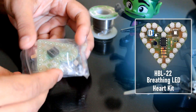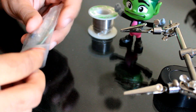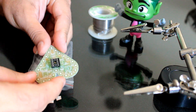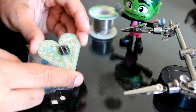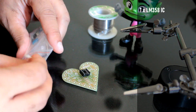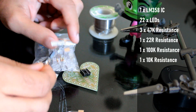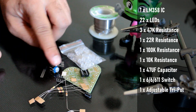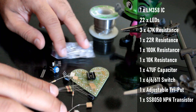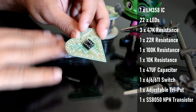Same as any other cheap DIY kit, this one came in a ziplock bag without any instructions. However, the component values and polarities are very well denoted on the board. Inside the ziplock bag you'll find one LM358 IC, 22 LEDs, six resistors, a 147 microfarad capacitor, one push button switch, one adjustable tripod, and an 18050 NPN transistor. There is no IC base present in this package.